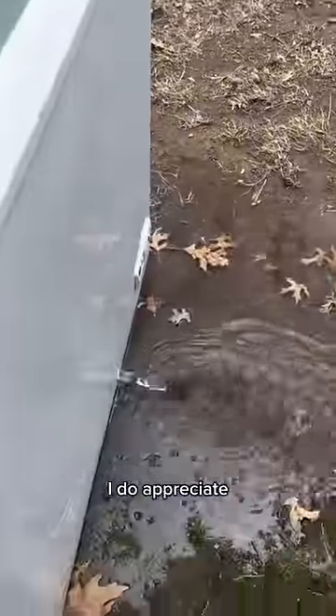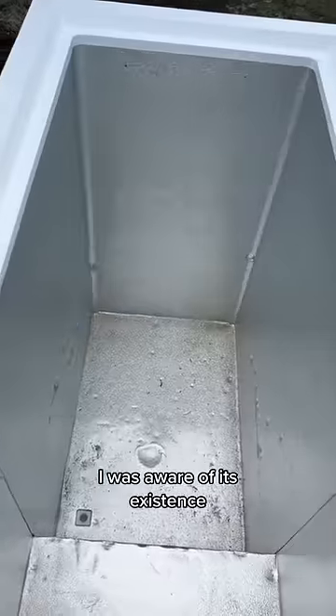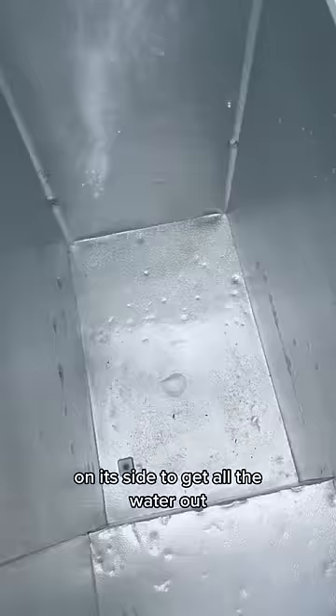Right off the bat, I do appreciate the people pointing out the drain plug at the bottom of the freezer. However, I was aware of its existence. It's just that it takes five times as long to drain the water, and that's why I just flip it on its side to get all the water out.